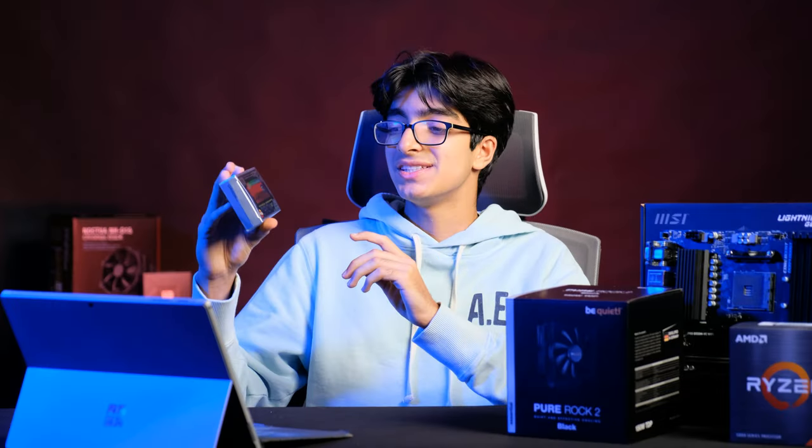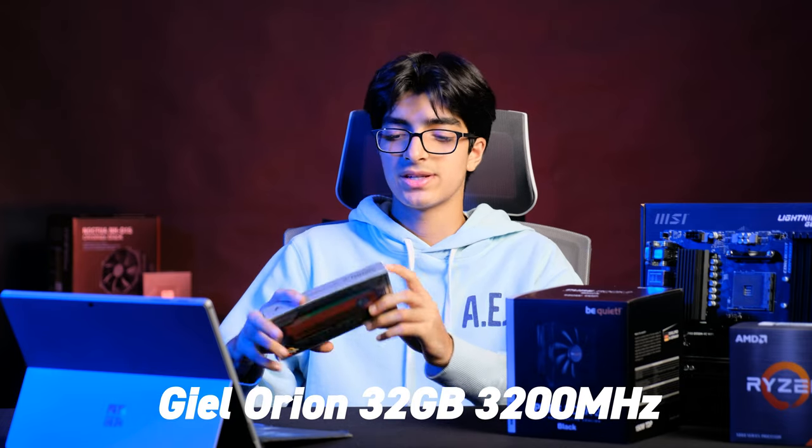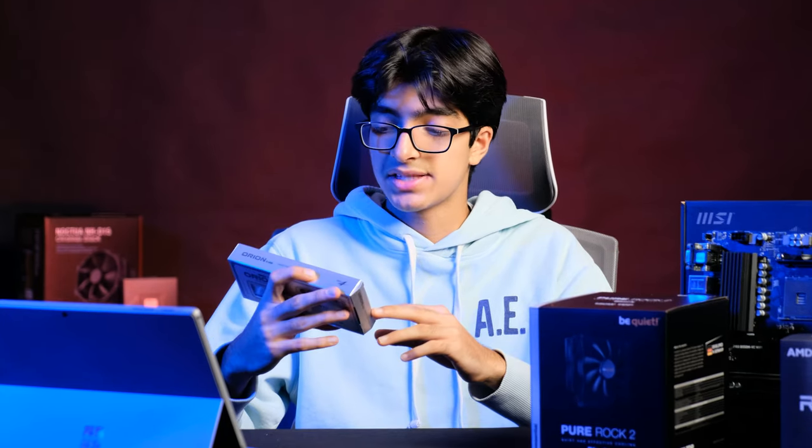Now for the RAM. This is the G.Skill Trident Z Orion RGB, 32 gigabytes at 3200 megahertz. You might think it's red, but it's really black, so it'll fit in with the aesthetic of the PC. It's a really good kit. It's actually AMD optimized — essentially this RAM has been tested with AMD CPUs and optimized to work with them. Not a huge difference, but maybe in some scenarios it'll provide more stability.